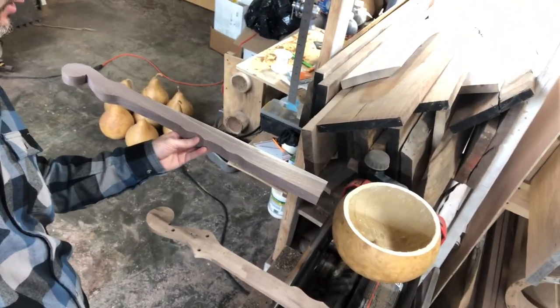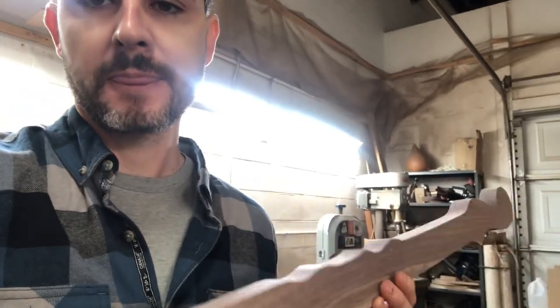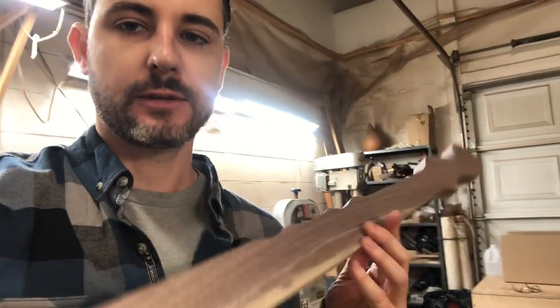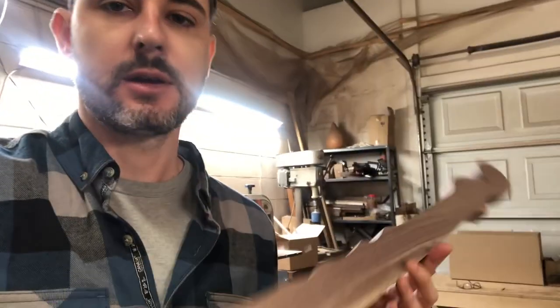With this neck I have it set up so I can put frets in it, so you can get this new gourd banjo kit with or without frets. It's a minstrel neck, and you can also get a peghead scroll to go on it if you want to give it that finishing touch. Keep an eye on the site for that — I'm not doing pre-sales, I'm just going to sell them when I have them ready. And that's going to be it for this year.